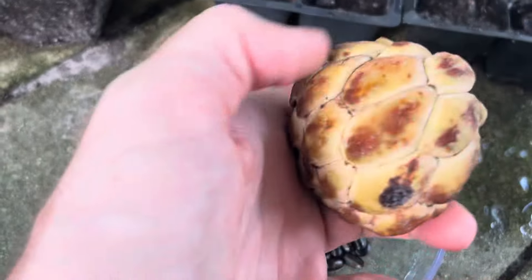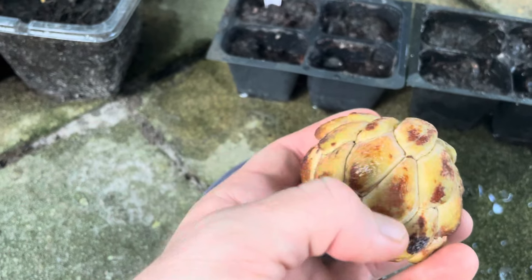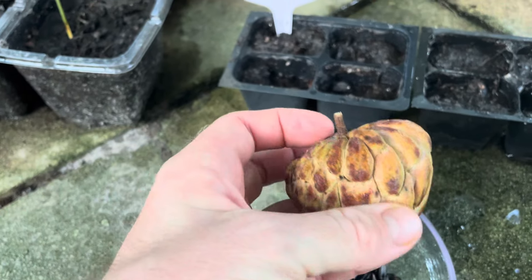This is what the fruit looks like right here. This is from the same batch actually. See these nice big scales on this side. This is a fruit that's closely related to cherimoya, pawpaw, soursop, and many other Annona fruits.